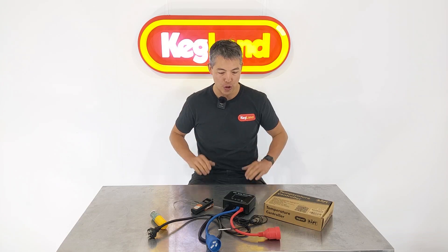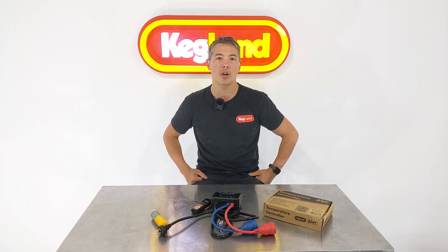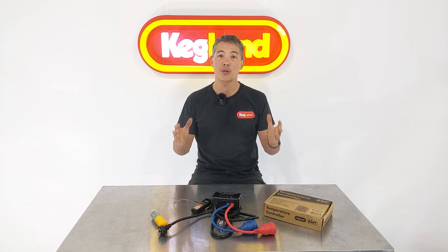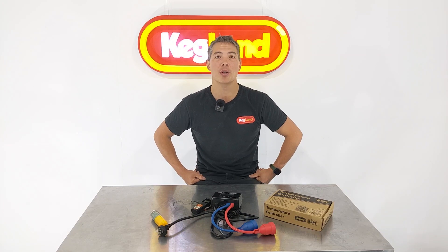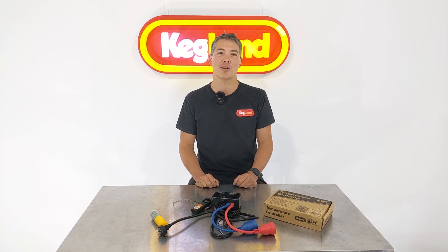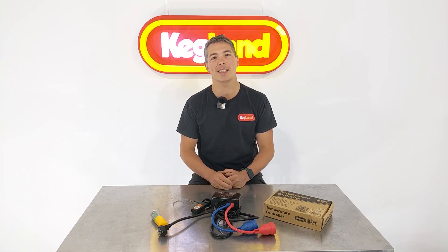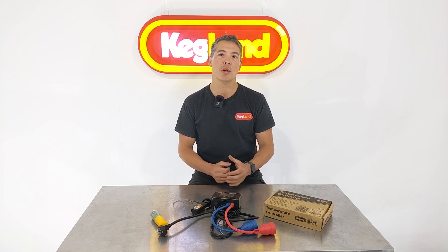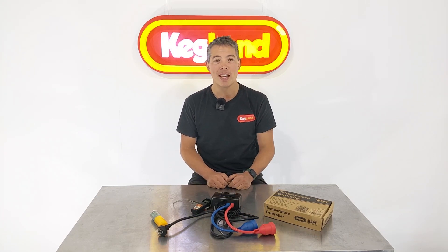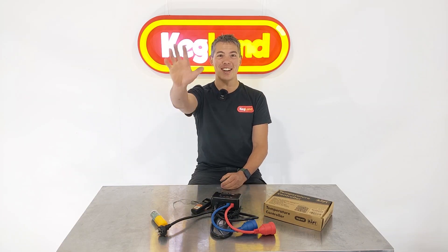Anyway, that's it — hope you all enjoy using the 15 amp RAPT temperature control box. It's an incredibly powerful device, especially for distillation or heating large bodies of water. If there's anything else you want us to make, join our homebrew community group and request it — we're constantly listening to what you want as home brewers and manufacturing it for you. If you want another cool accessory or Bluetooth device to pair with this, please let us know and join that Facebook homebrew community group. Also, subscribe — it really helps us and doesn't cost you anything. Hit subscribe in the bottom right-hand corner and you'll be updated whenever we bring out new gear. Thanks, and see you guys next time!